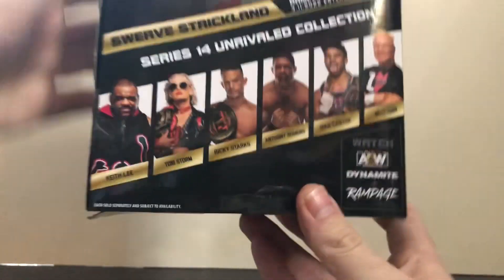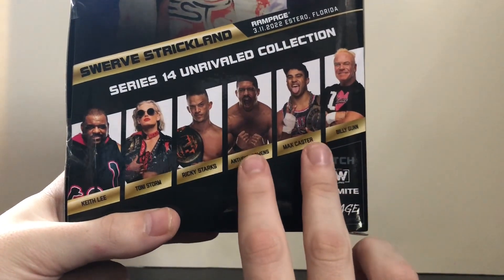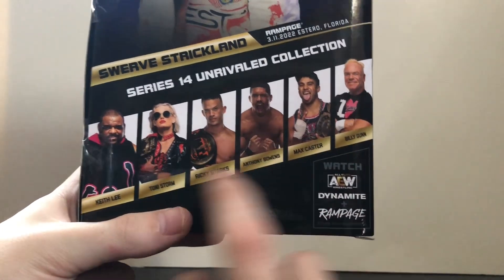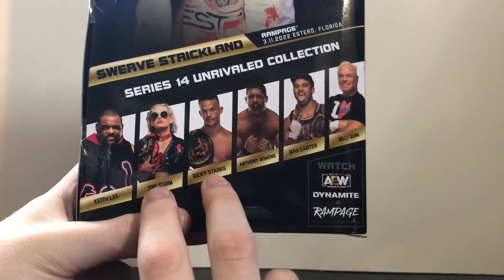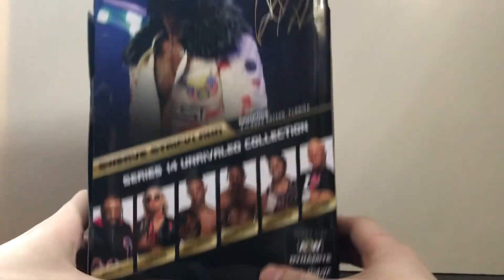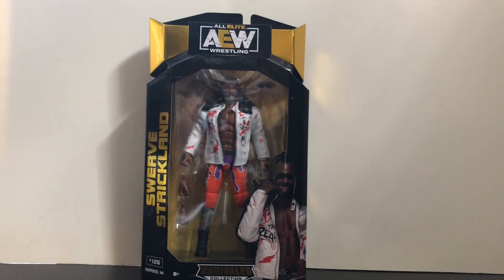We'll see how Keith Lee looks in person. The next ones on my list are definitely Anthony Bowens and Max Caster — those two will be next, then Keith Lee, then possibly Toni Storm and Ricky Starks. Billy Gunn is the chase of the set so he might be a little tricky to find, but we'll see. Anyway, that does it for the packaging — let's open up Swerve Strickland and see what we have.